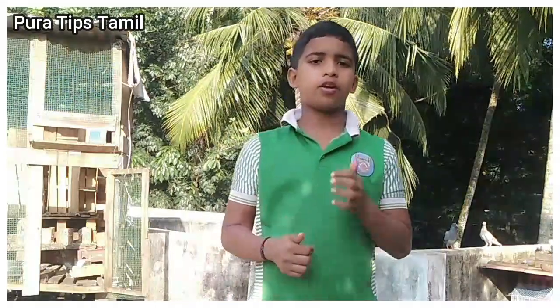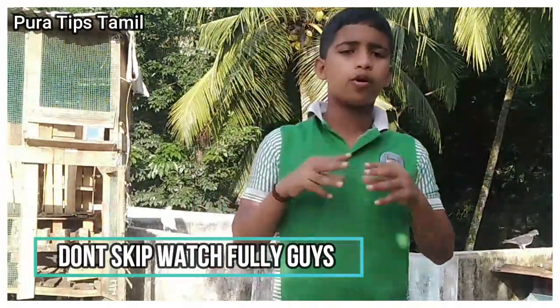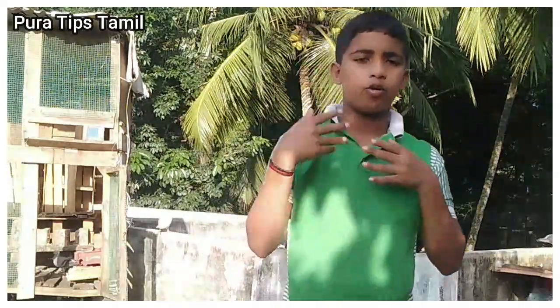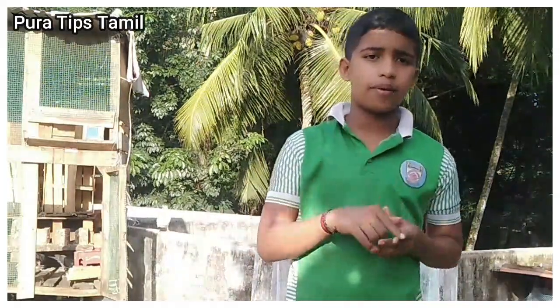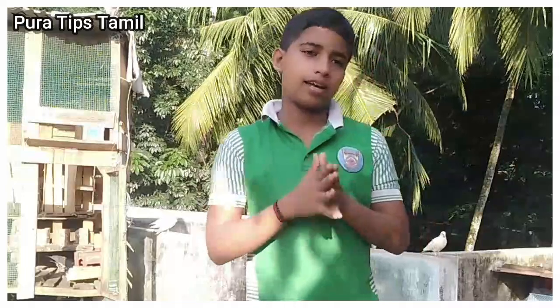If you like and share the video, subscribe and press the bell. You can comment on all the videos.